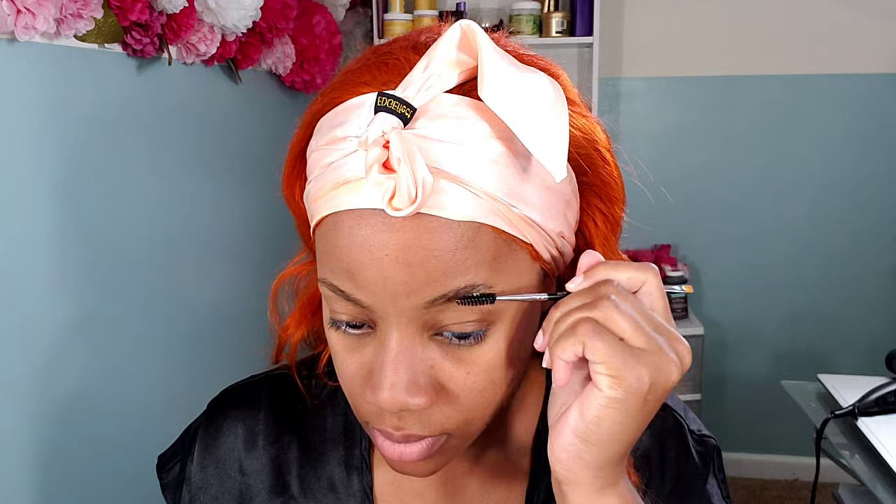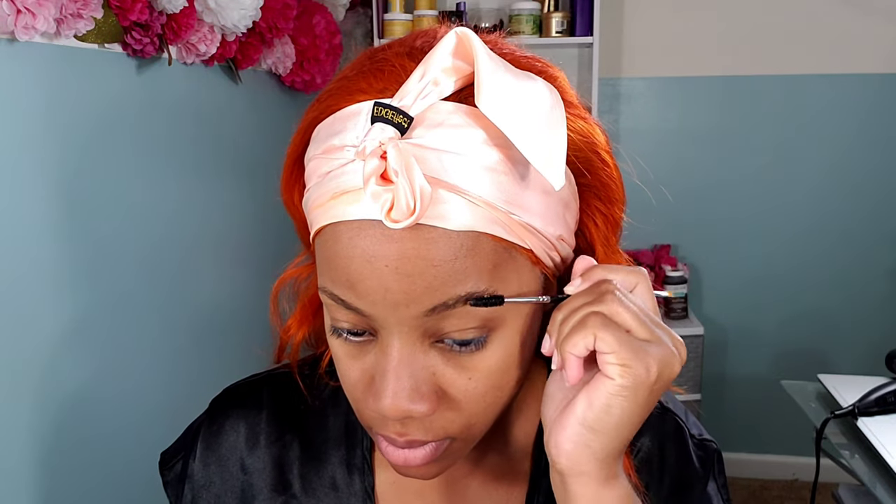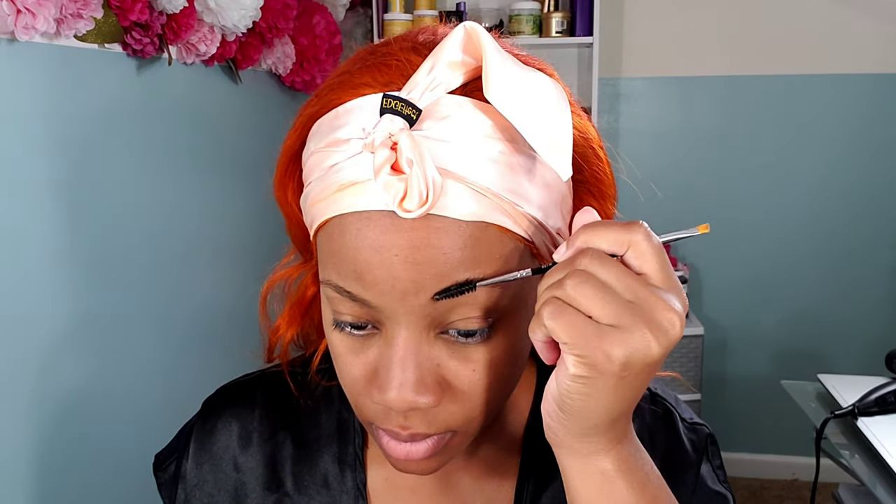We're going to jump right into the makeup because that was pretty much all I had to really do for this look. I start off going in with some Got2Be glue and I just went in with a spoolie brush and kind of spiked my eyebrows up. I wanted them to look kind of wild and crazy. Even though I'm going over with the orange, I still wanted to have that bushy effect on my eyebrows.